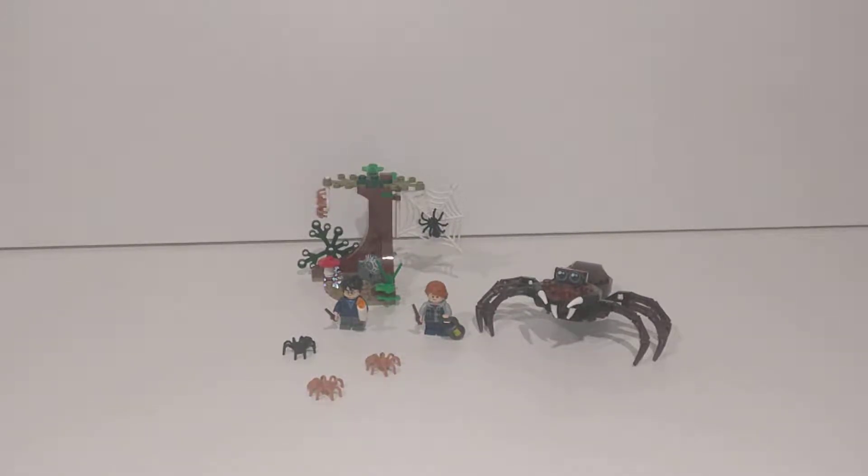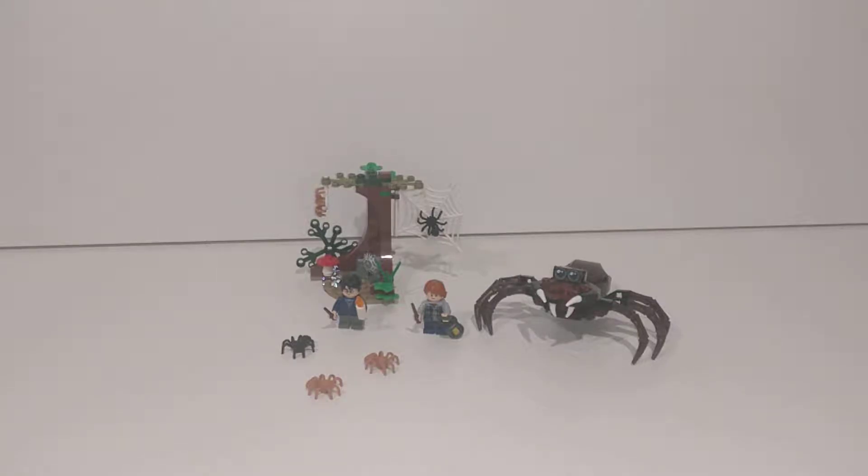Hello everybody, my name is Brickmania and today I will be having a look at this set right here. It's called Aragog's Lair and let's just jump right into it. I'm just going to quickly address that I have not been posting in ages. I am so sorry about that, but that's okay.